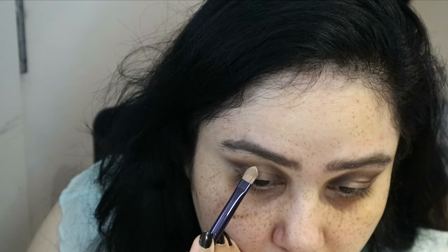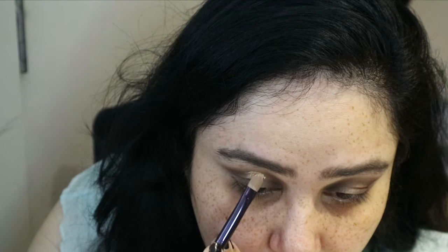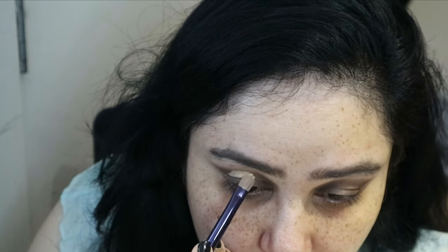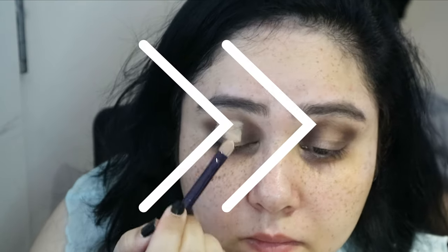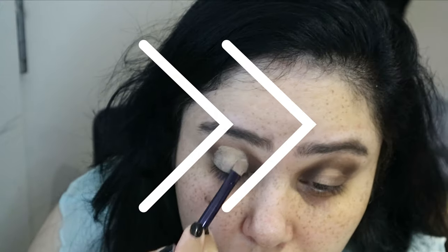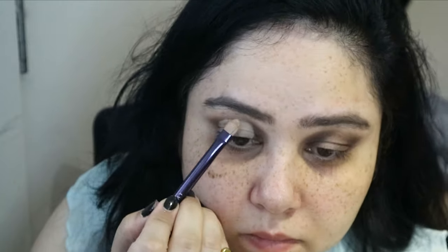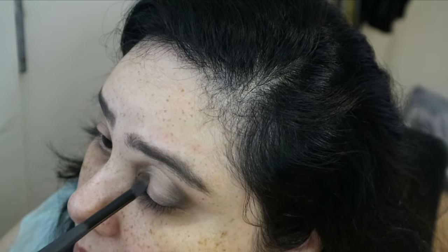I know there are a lot of dedicated cut crease products out there, but I didn't have anything else so I used concealer. I have to say I didn't do the best cut crease in this video — I've done much better before — but hopefully I'll fix it.